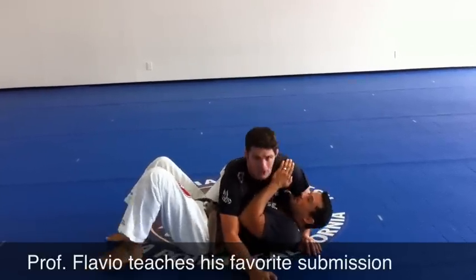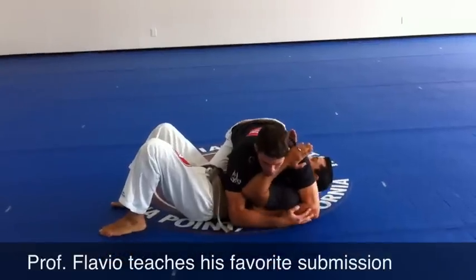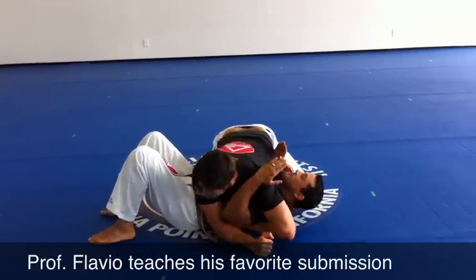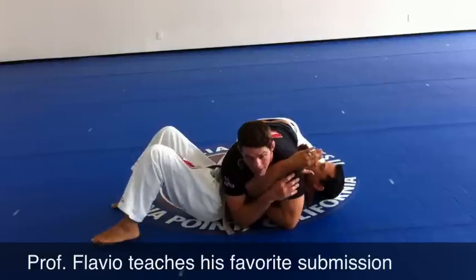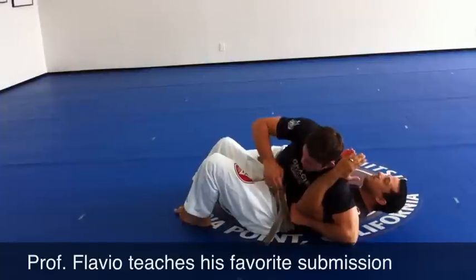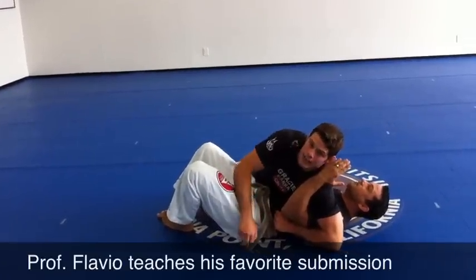From here, my basic goal at first is to open him up. I'm going to put my arm through his shoulder, and I'm going to press his arm against my shoulder so I can free this one. I don't like the hand coming down against my neck. Then I'm going to switch my base with the intention of isolating that arm.